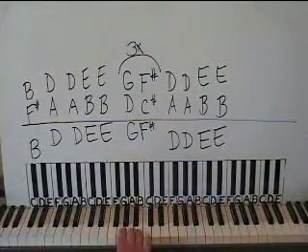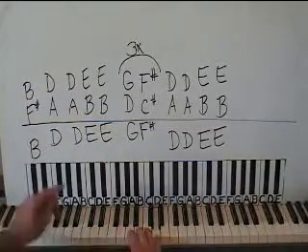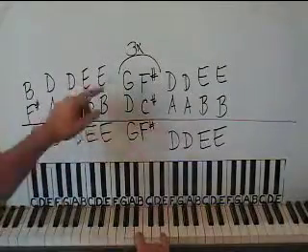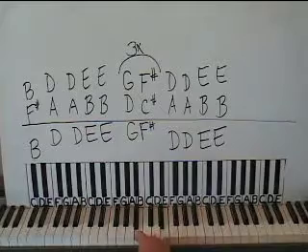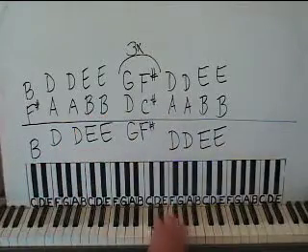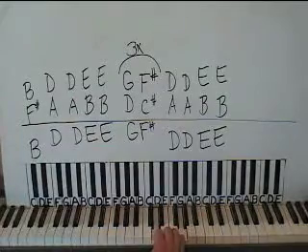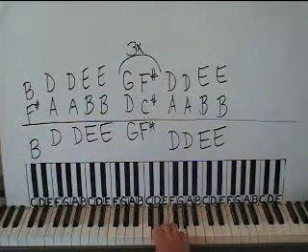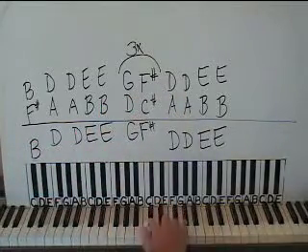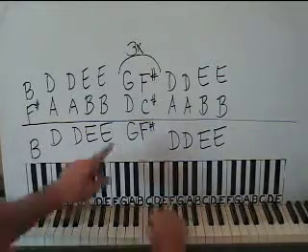Right hand: there's a B below middle C and F-sharp below that — play them together. Moving up to a D above middle C and an A, play that again. Then move everything up to an E and a B, do that two times. Here's the tough part — I'm fingering it like this: putting my thumb on a D and my pinky on a G. It's a kind of weird fingering, but it helps you get to the F-sharp and C-sharp a little better. The F-sharp I'm doing with my ring finger and the C-sharp with my pointer finger, and it kind of helps to go like that. If you want to move your whole hand you can, but I like to do it that way.